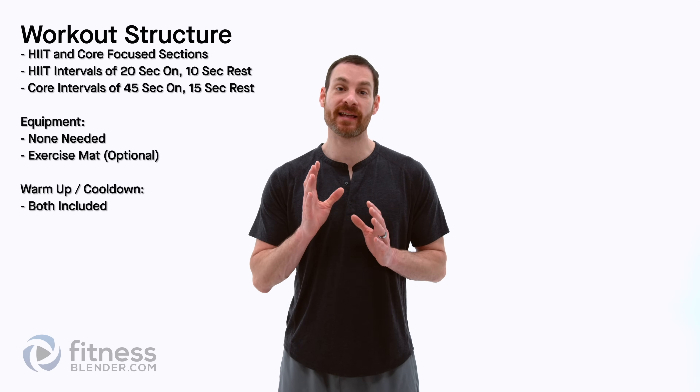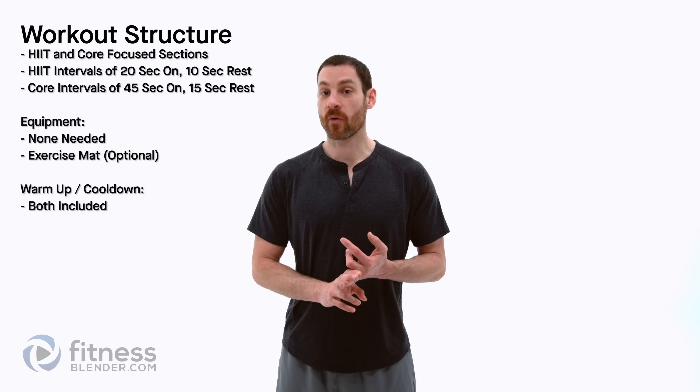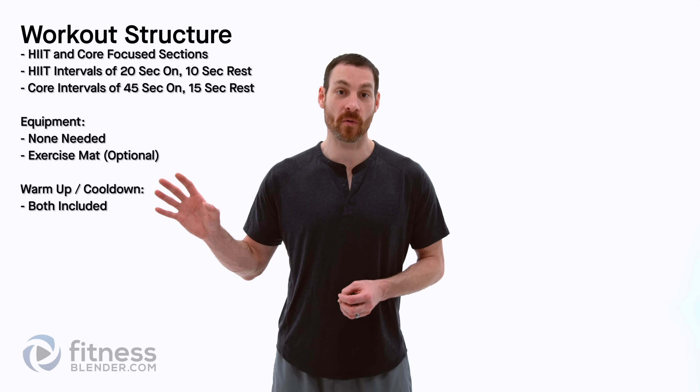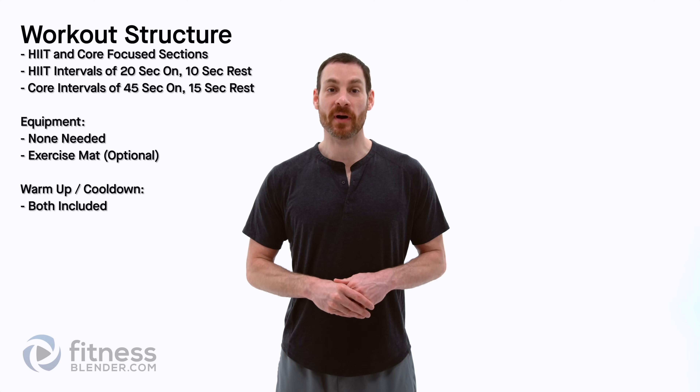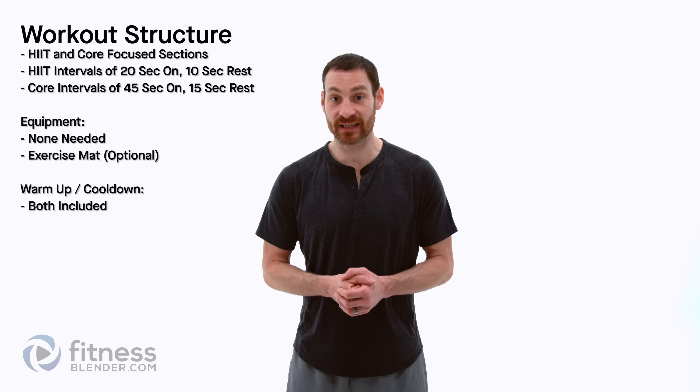This one's a little bit special too because I've actually combined two of our older routines together. The HIIT portion is actually my first HIIT routine ever and the core portion is actually one of Kelly's very first core routines ever. I've linked to the original videos in the description below if you want to go take a look at those and see how far we've come from our old video standards to now.